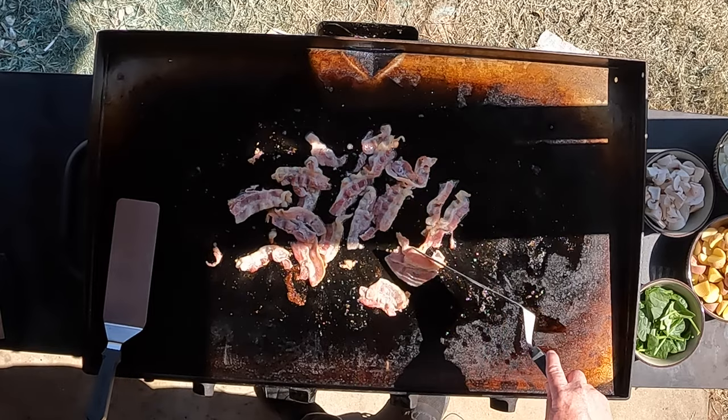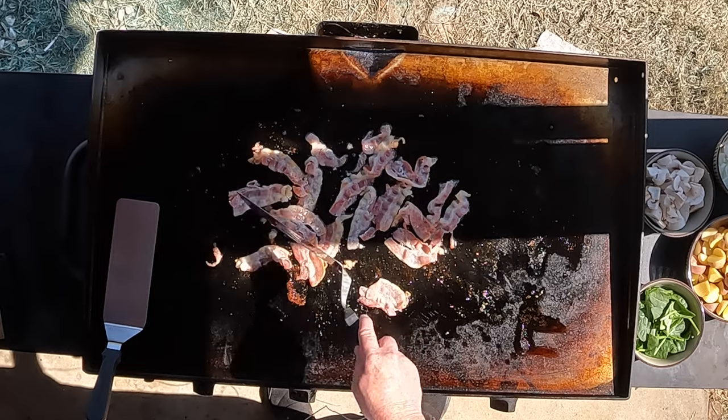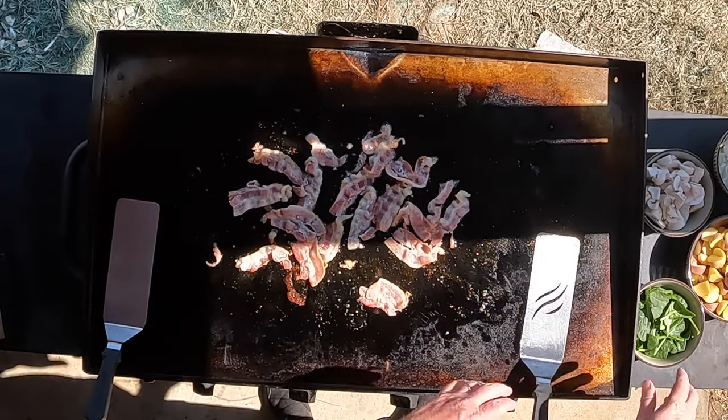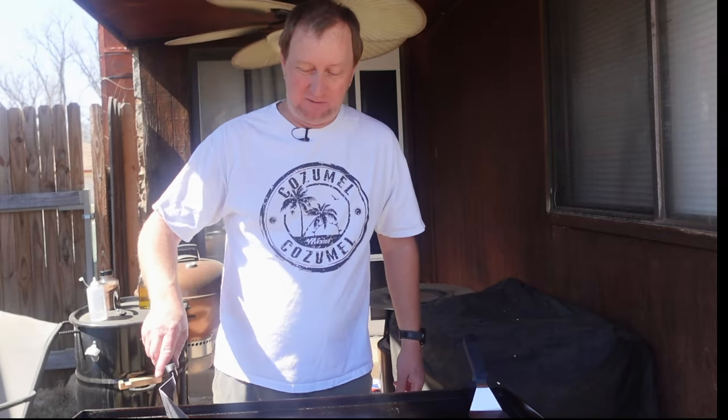We're going to go ahead and really get this bacon nice and crisp. Once it's done, I'm just going to set it on a low burner side, or maybe just turn the burner off. Then we're going to start cooking everything else, merge it together, top it off with an egg. At the end, it is going to be fabulous.